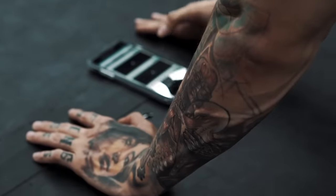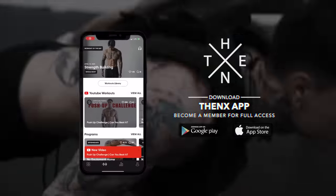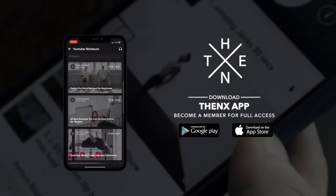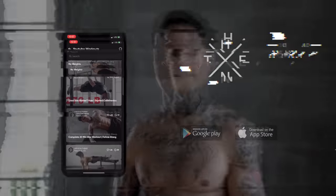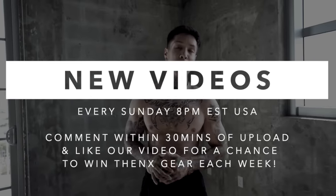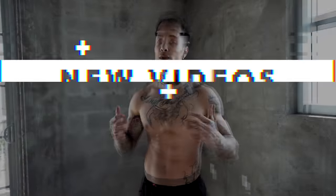Don't forget to comment down below — let me know what you want the next video to be about, and share this video with a friend that needs a 20 minute full body workout routine. Don't forget to get this workout on your phone and get full access to all our workout programs — download the Thenx app in the App Store or Google Play Store and join the millions of other Thenx athletes around the world using our programs every single day. Make sure you subscribe — we post every single Sunday at 8 p.m. USA Eastern time, and if you comment within the first 30 minutes, you always have a chance to win some Thenx gear.